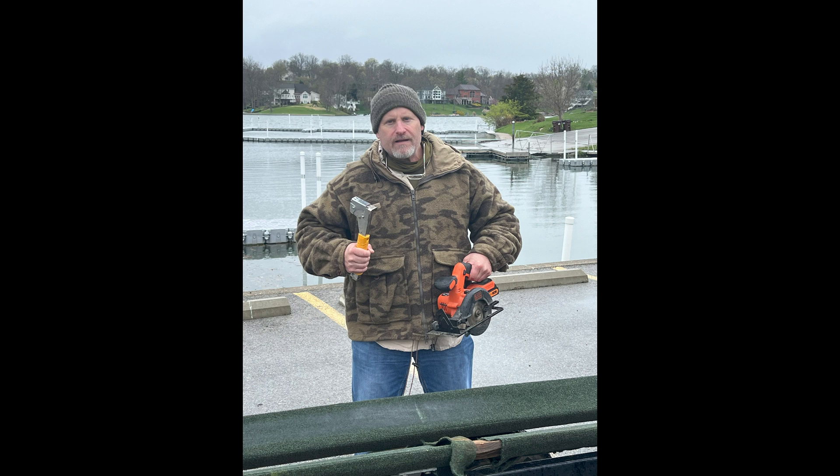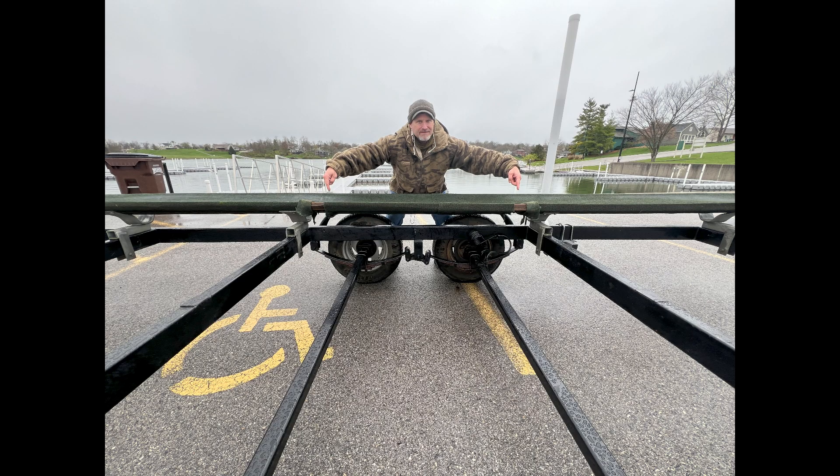Here's Captain Randy showing you the tools we used. Make sure you use all your safety gear in case you're worried about cutting yourself. In this case, he used a battery-operated circular saw, a hammer staple gun, and a razor blade. Make sure you're wearing your eye gear and hand gear as needed for safety reasons.